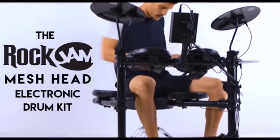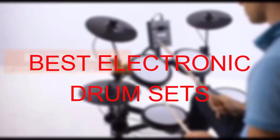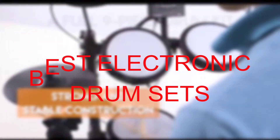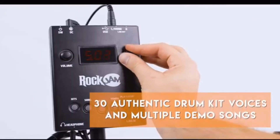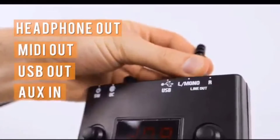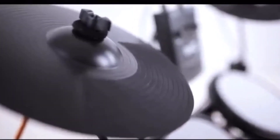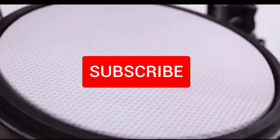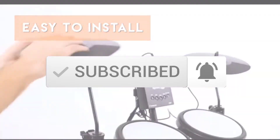Hello everyone, welcome to our new video. In today's video we break down the top five best electronic drum sets that are available on the market. I tried to make the list based on their popularity, quality, price, durability, user opinions and more. If you need more information about these products, please check the link in the description section below, and make sure you subscribe for more videos.